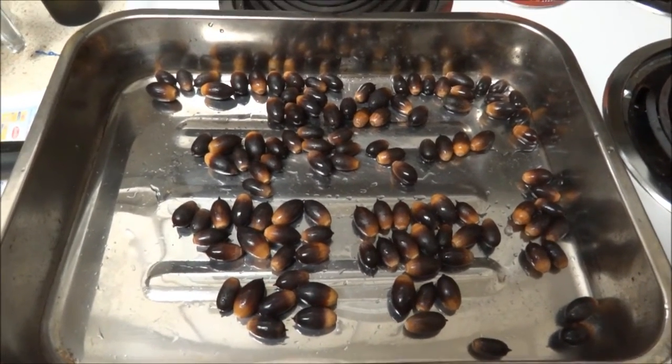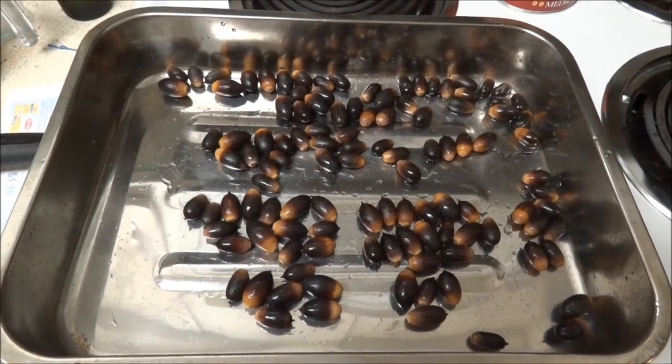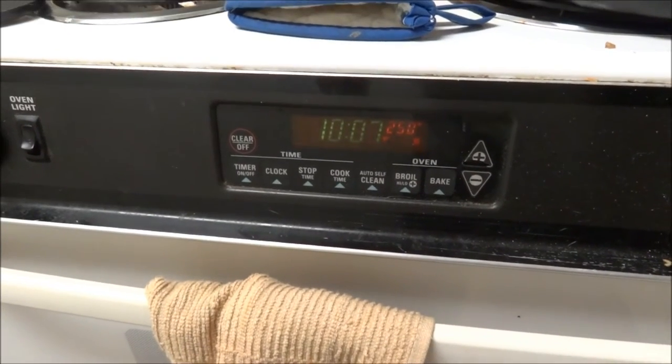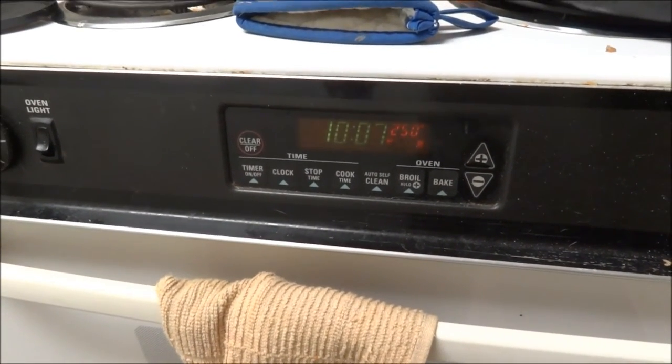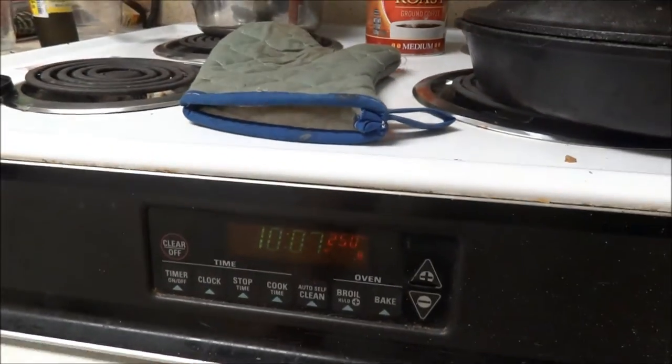Of course you have to shell them, and then you need to leach out the tannins first before you can eat them. So I've just been warming them at 250°F for about half an hour to dry them off.